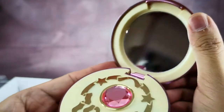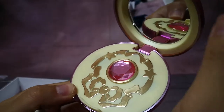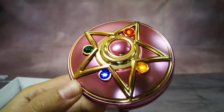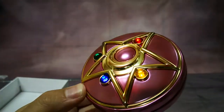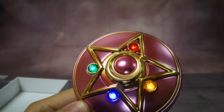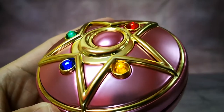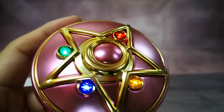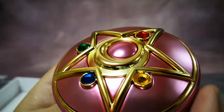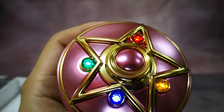The Compact opens up and doubles as a mirror. When charging, the power bank lights up the crystals on top to show how much power the unit has — each crystal represents 25 percent power for 100 percent total. When drawing power, the same thing happens and the four crystals light up. You can press the button in the center to check the capacity of the power bank.